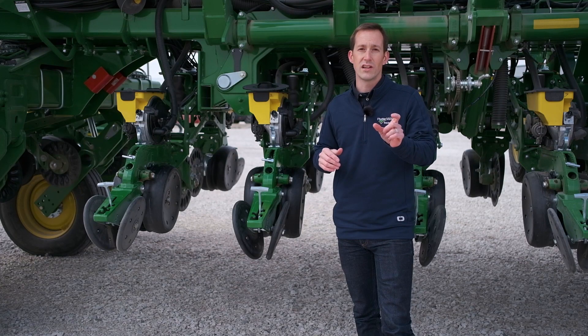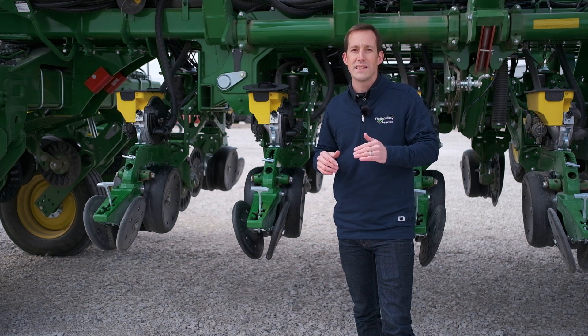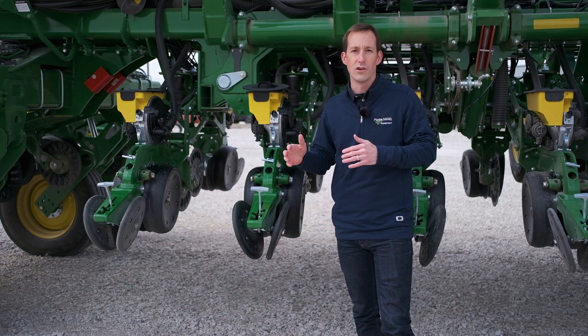This is exciting because experts have been saying for years that improved seed singulation in soybeans and planting at lower populations will increase yield and profitability. So we're going to go ahead and learn some more about this new soybean seed disc.